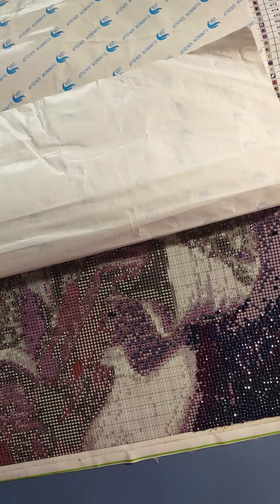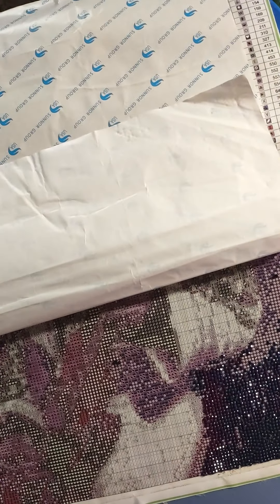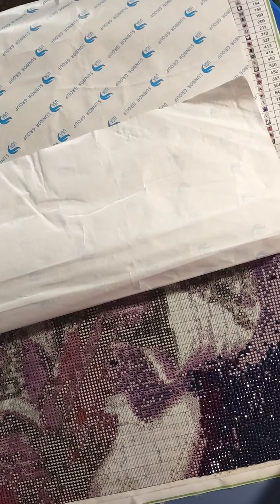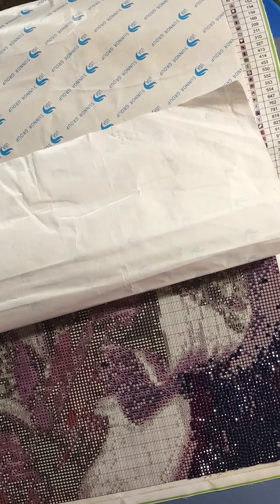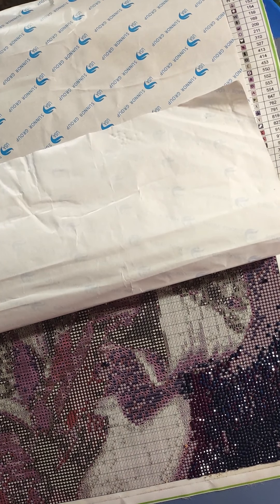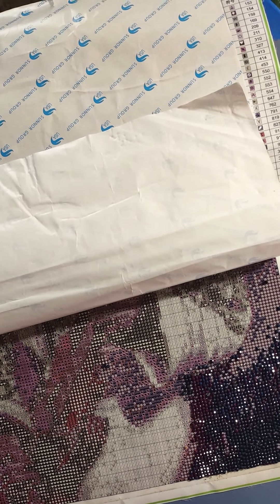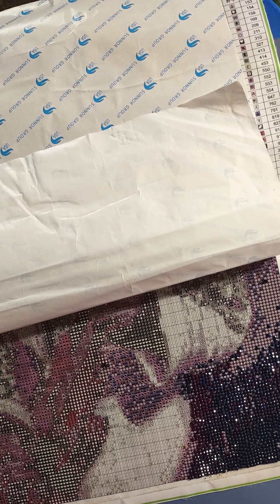Hi everybody, this is the Spiritual Colorist and Diamond Painter. I thought this time I'd come in with my diamond painting, since I do say I'm the spiritual colorist and diamond painter. Lately I've just been showing you my coloring, but I also do diamond painting. For anyone who doesn't know what diamond painting is, it's a particular art where you have a picture and these drills shaped in squares or circles that you place on a canvas.